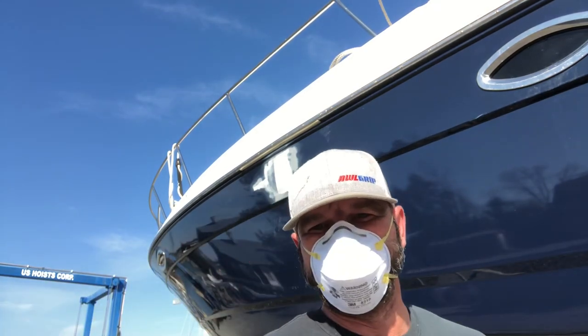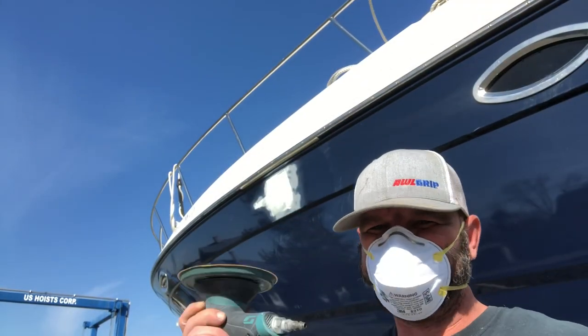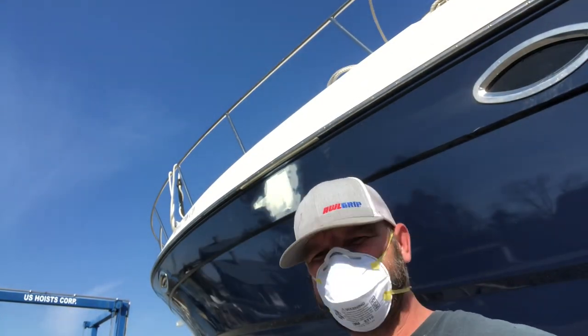Sand it with 120 grit and get everything ready for primer. She's ready to sand again - 120 grit, let's get it done.